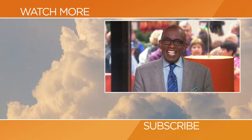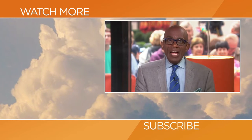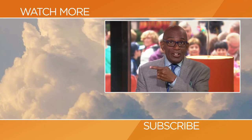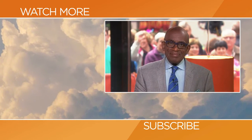We're back after your local news. Hello Today fans — thanks for checking out our YouTube channel. Subscribe by clicking that button down there, and click on any of the videos over here to watch the latest interviews, show highlights, and digital exclusives.